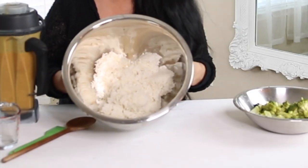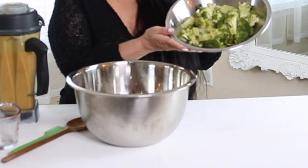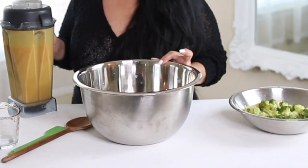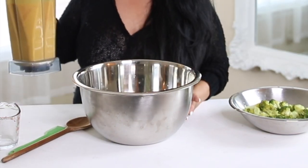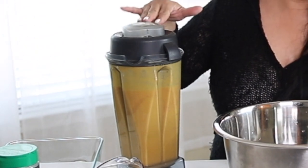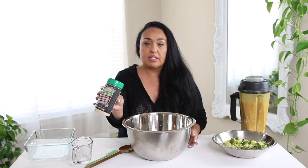Here we have everything we need to put into the broccoli cheese casserole. I have the rice — about five to six cups. Then I have the steamed broccoli. And here I have some freshly made vegan cheese sauce. I'll put a link below to the video I made for this cheese sauce if you want to make it. And last but not least, I have breadcrumbs that you can buy at your local grocery store, which we're going to put on top of the casserole.